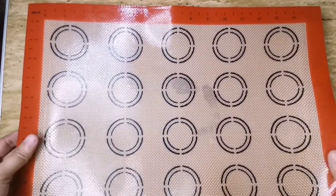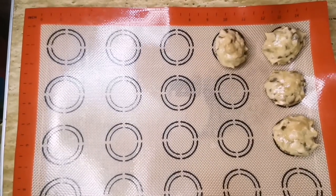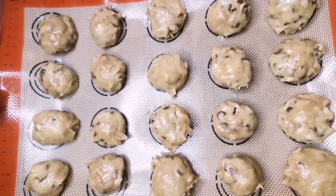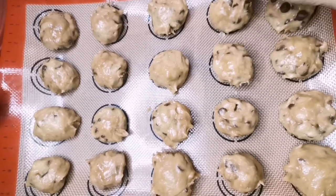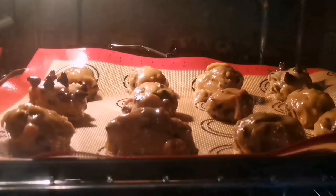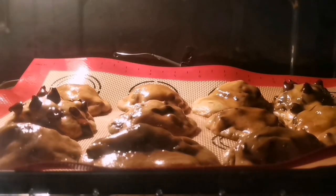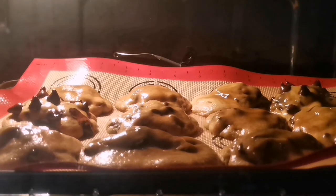Since wala tayong available na parchment paper, gagamit tayo ngayon ng baking mat. One spoonful lang ang sukat ng ating each cookie. Sa ingredients natin ngayon, makakagawa tayo ng 20 pieces of cookies. After natin itong i-mold, i-rest natin ito sa chiller ng 6 hours. After 6 hours, preheat your oven to 325°F and bake the cookies for 15 to 20 minutes.